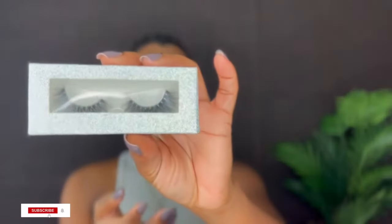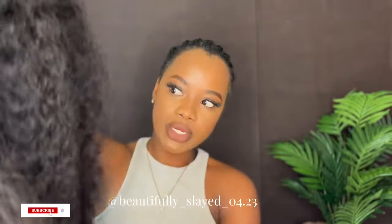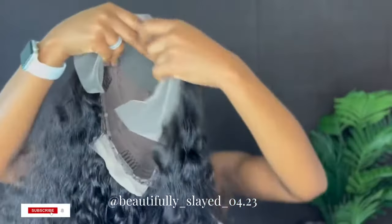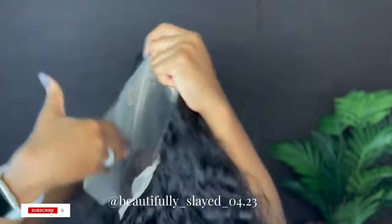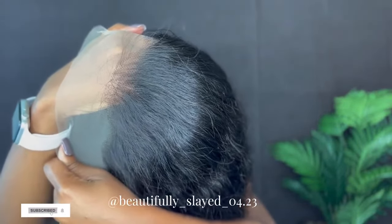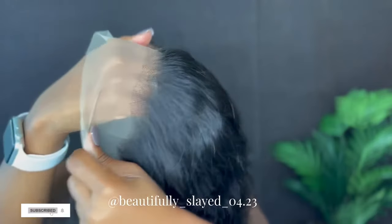I'm just going to go ahead and show you guys what I received in my package. We received a wig cap and we also received some eyelashes. Finally, this is the wig for today. It is their 24-inch 13x4 deep wave wig, and this is what it's looking like. It is 180 density and this is their HD lace transparent wig.